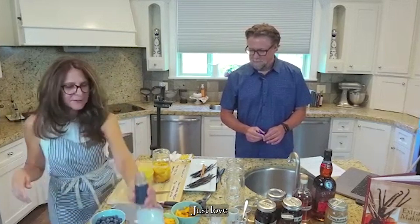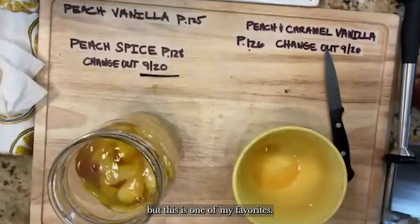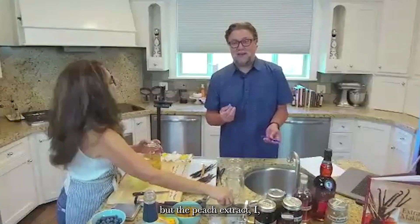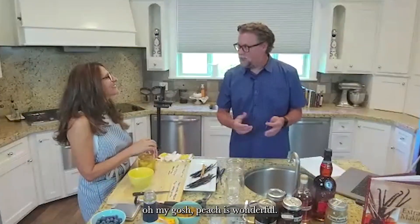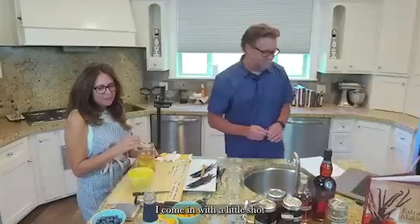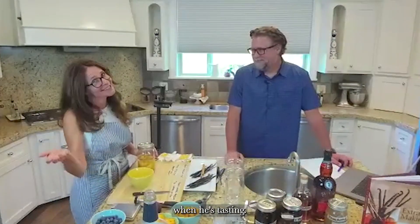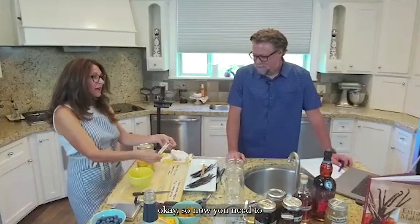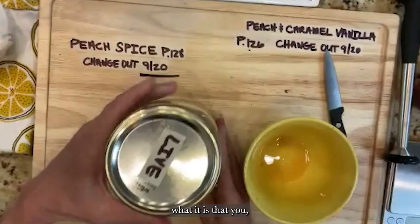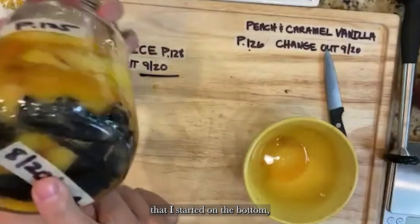Look how beautiful that color is already. This is one of my favorites — the peach extract. I remember years ago when Jill brought in the first finished peach and we did the taste test and it was amazing, kind of like the orange one where you just remember that moment. I do a blind taste test — I come in with a little shot glass and some milk and he has to tell me what he's tasting. Peach is a fun one. Now you need to put on your labeling — include the date you started and the page number so it's easy to find.